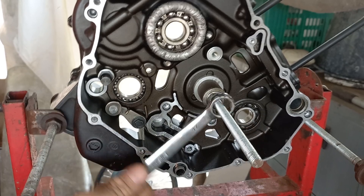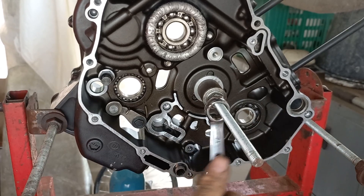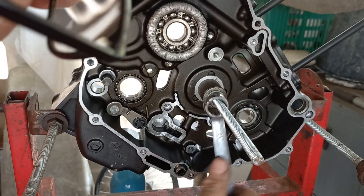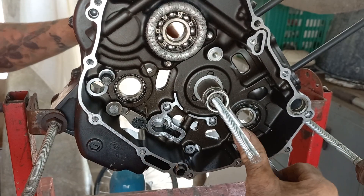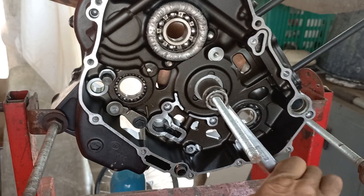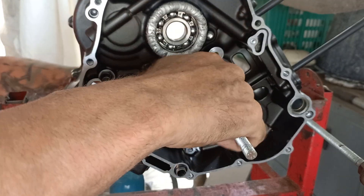It's a very, very tight fit there — very tight. I'm just watching it carefully. The bearings are slowly popping out. Now, go on to the internet and find the workshop manual — that will give you all the specifications for the colors of the bearing shells etc. I'll explain that again later on.